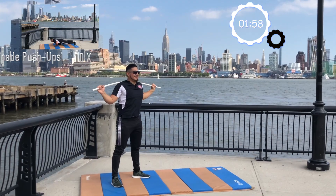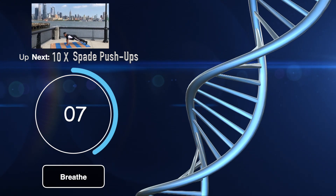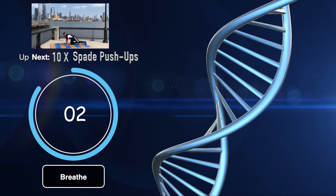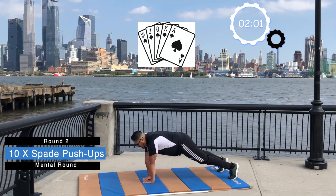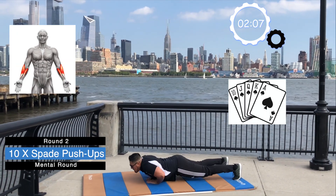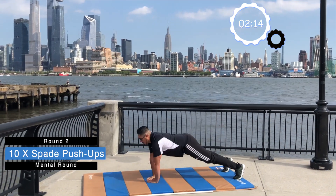Great job. Up next are 10 spade pushups. Remember, these are explosive and consistent. Are you ready? Let's go. Making the spade shape, ready position. 1, 2, 3, 4, 5, 6, 7, 8, 9, and 10. That's the end of round 2.